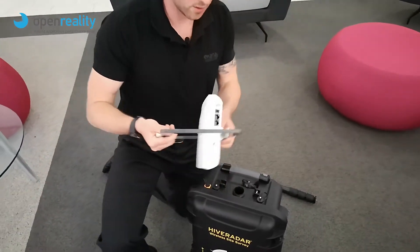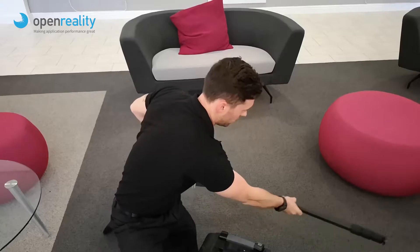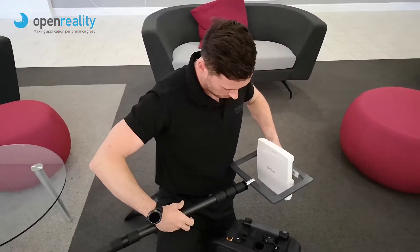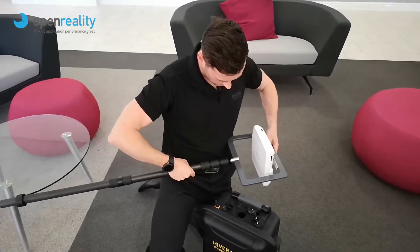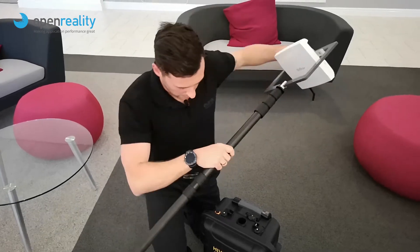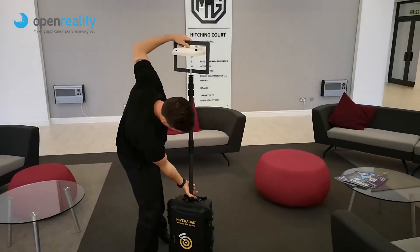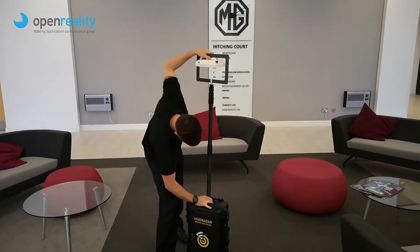Now I'm going to mount the access point prior to mounting the pole — I think that might be the right way to go about it. Nice and tight. It simply goes down into the case and screws in like so.